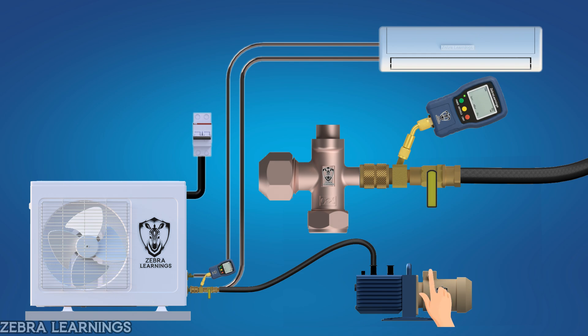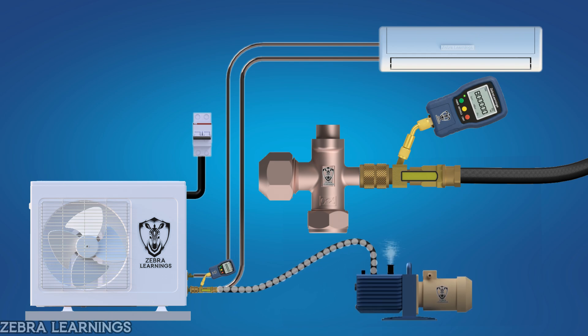Start the vacuum pump and open the valve on the core removal tool. On the micron gauge, the reading will start dropping from atmospheric pressure around 800,000 microns. We should pull the vacuum until it reaches 500 to 250 microns. If you want a deep vacuum, pull it down below 250 microns.